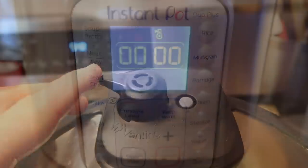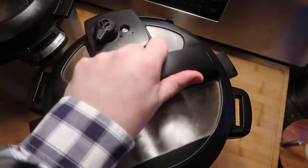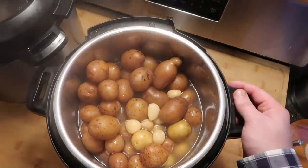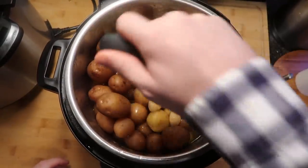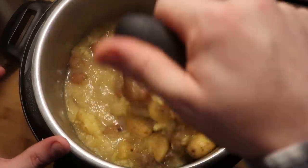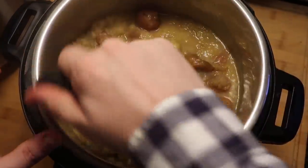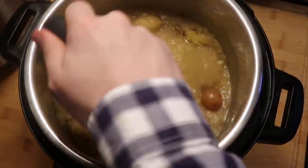It's time to do a quick release. The pin just dropped, so let's take the lid off — and there are our potatoes. Now let's grab a potato masher and begin to mash them up inside the pot. It may look very soupy right now with all the broth in there, but believe me, it's all going to absorb into the potatoes once we mash them up. So make sure you get a good potato masher and mash everything together.